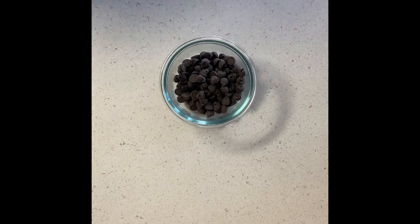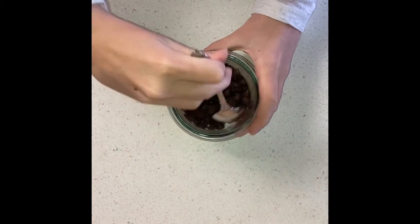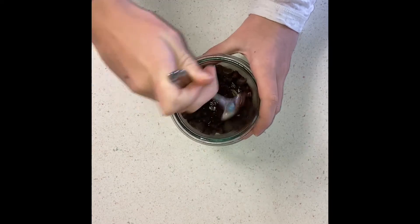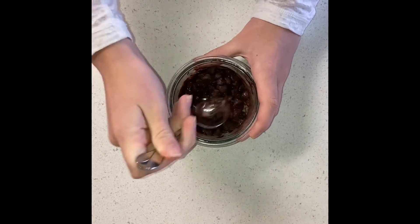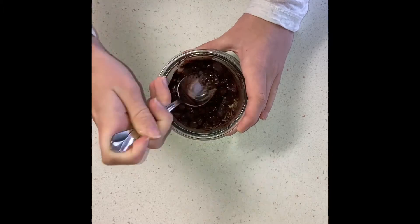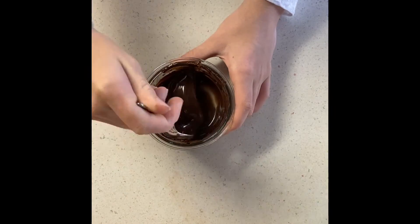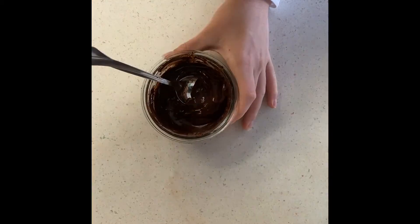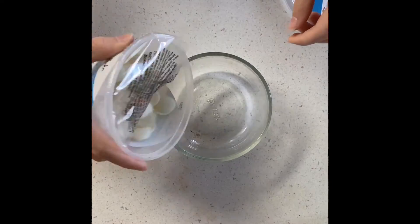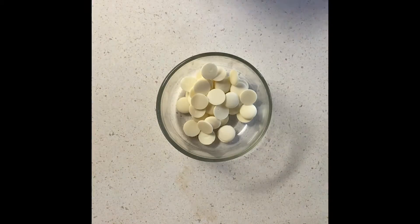Some chocolate takes longer to melt than others. You can use either white or dark chocolate — white is sweeter but it's up to personal taste. When you melt the chocolate, take it out and stir it around between intervals. You may need to melt it again — just make sure you get it nice and smooth with no chocolate chunks. The same process applies for white chocolate.